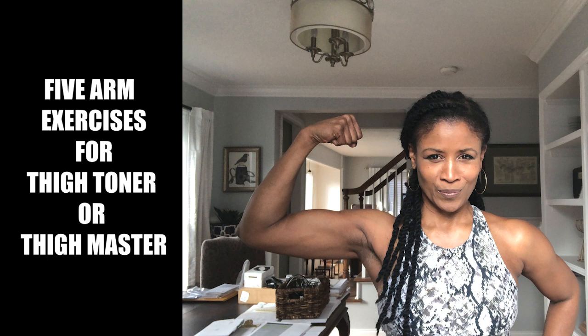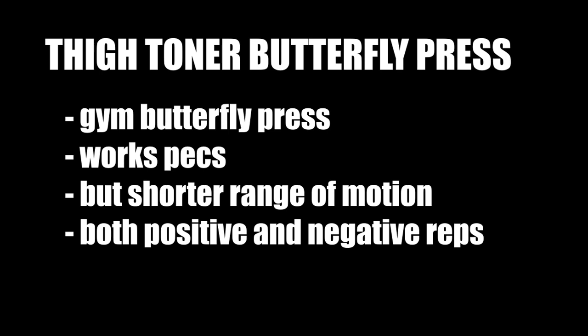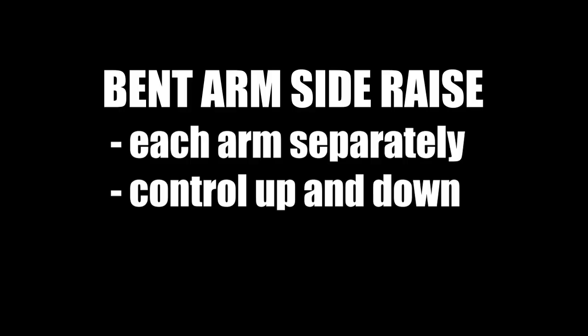The very first exercise is one that resembles the butterfly press in the gym — you're going to be working your pecs. There is going to be a shorter range of motion here, but you do have the advantage of having both that positive and negative force as you push your hands together. You can see there — you are just pushing the arm handles together as you hold it out in front of you. If you do it slowly, you get the benefit of having that positive and negative force.